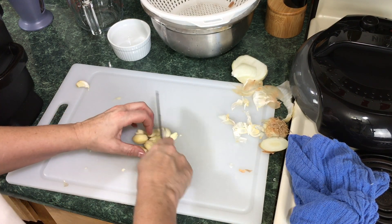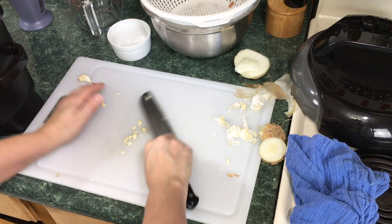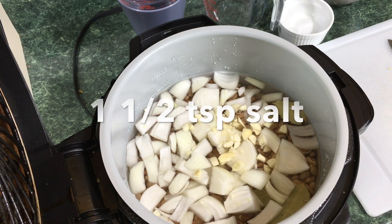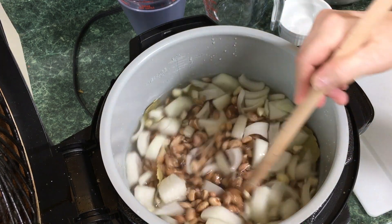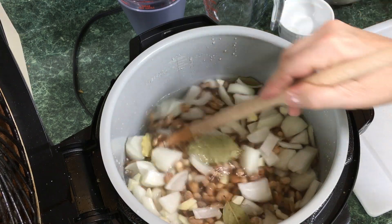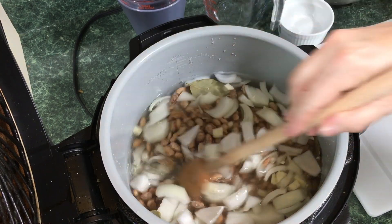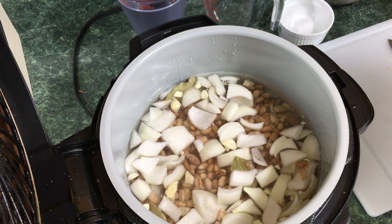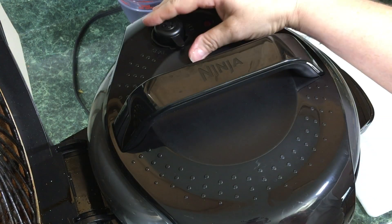We're just going to give this a rough chop and put it right into the pot. We're going to add some salt. Some people season with cumin and everything else now — I tend to do that after the beans are cooked. Just give this a stir to make sure the salt isn't concentrated in one area. Then take the lid and put it on, making sure it's set to seal.